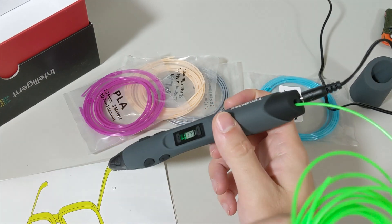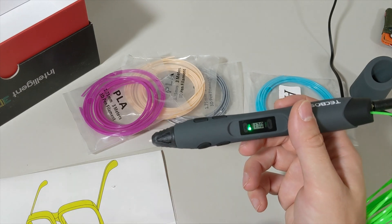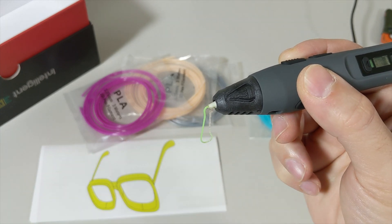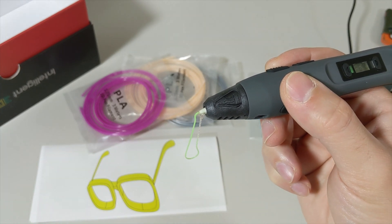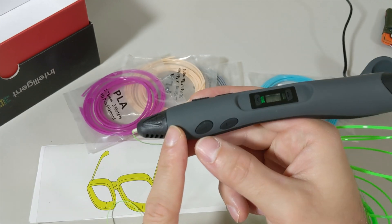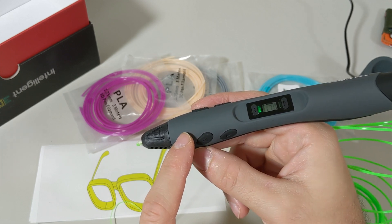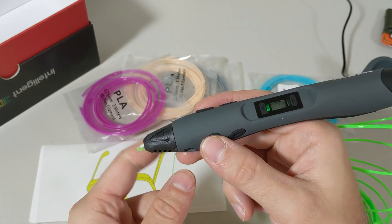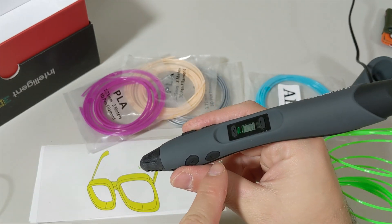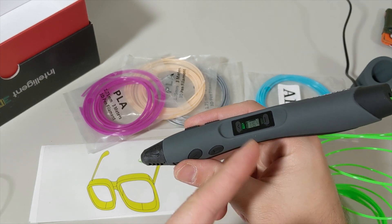It's feeding in, so we'll wait until it comes out from the nozzle. Now we can see the edge of the filament coming out — it is coming out. To stop it, we press this button again. Button number seven basically starts and stops feeding the filament. The other button over here is the unloading button.